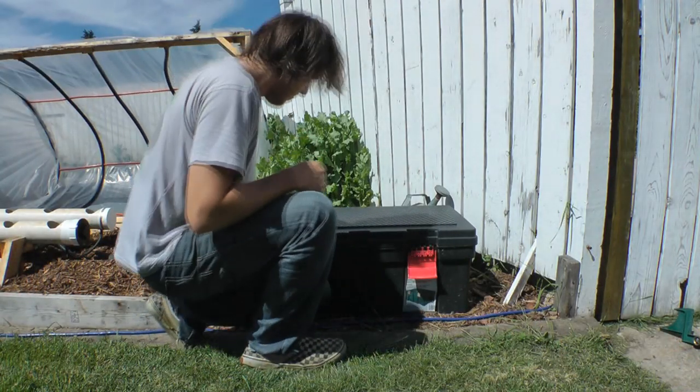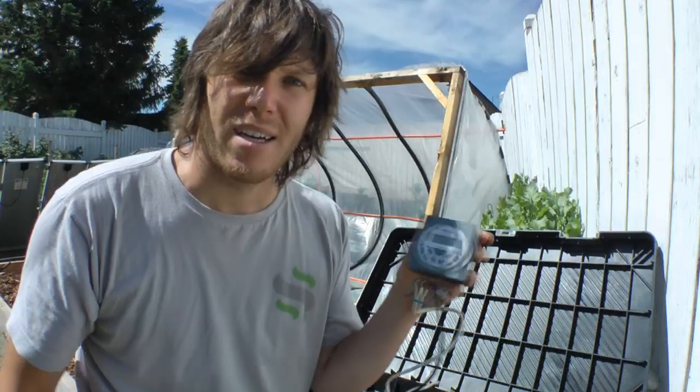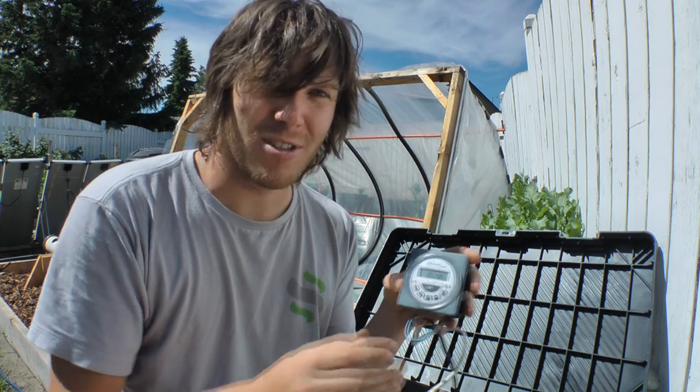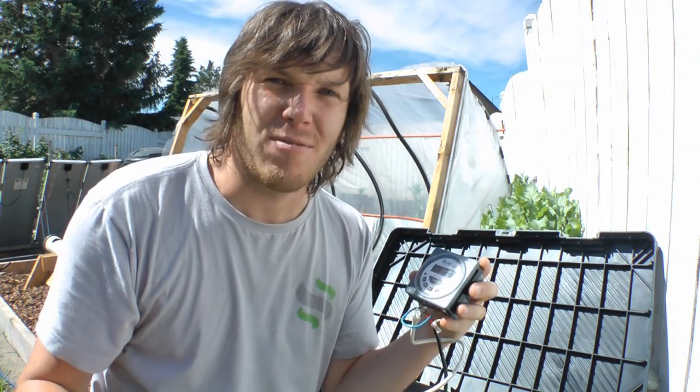Hey guys, it's Matthew. It's been a while since I've made a video, so let's not waste any time and kick things off. I've got my 12 volt timer here that I still need to program and set up so I can finally get some plants in my outdoor hydroponic system. Programming these things isn't too difficult as long as you're following the manual, but how do you know how often you're going to be flooding and draining your system? We'll look at a few factors that can affect that decision.